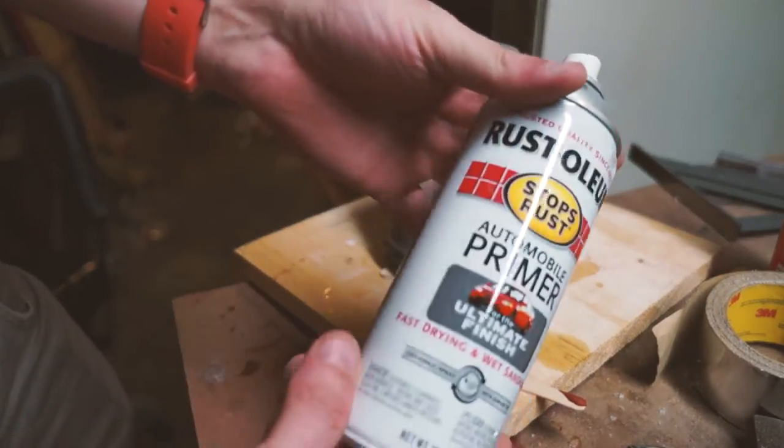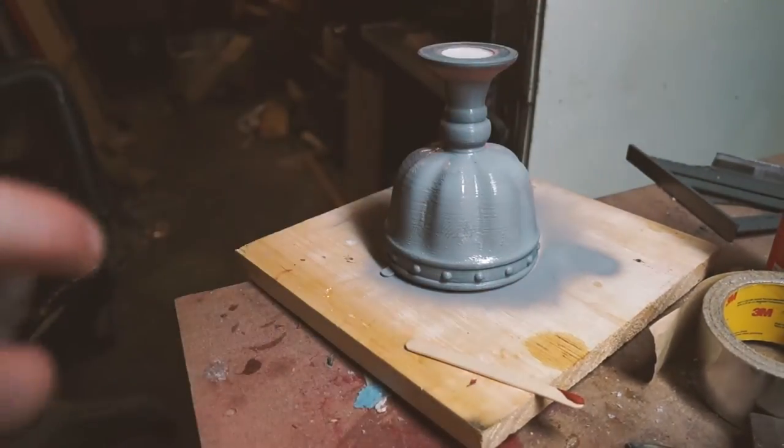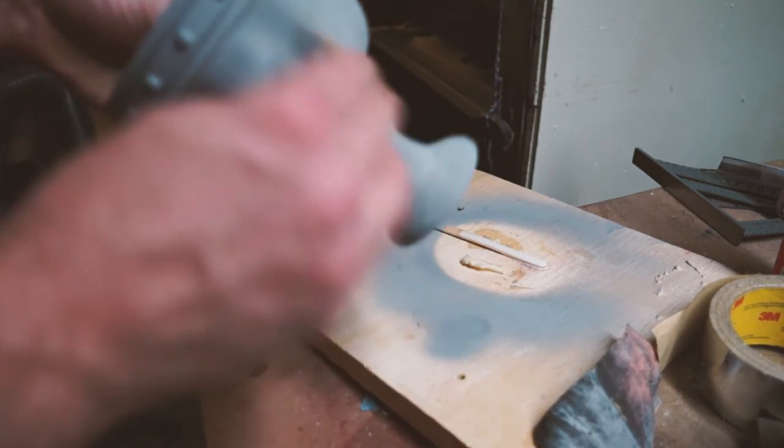Or any other filler primer. Hit that with a coat, sand it down again, check where your high and low spots are, hit it with more putty if you need to, and then hit it with another layer of the spray primer.